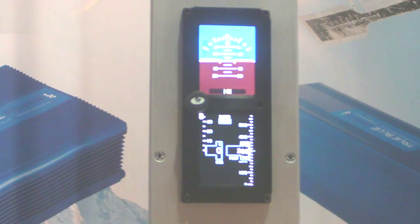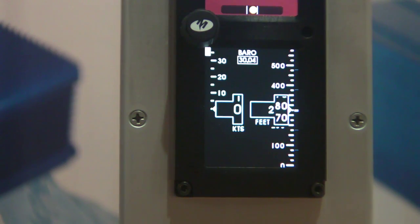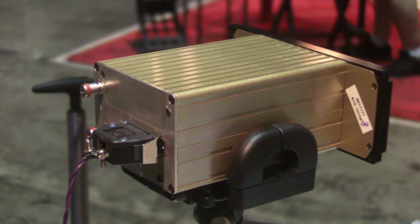This is SAM, the Standby Attitude Module, also known as the MD-302. What you see here is a 4-in-1 display. We have our attitude information, along with slip indicator, airspeed, and altimeter all in one unit. It's unique because it has two displays that give the pilot a very clear and precise understanding of his standby equipment. It also has a lithium-ion nanophosphate battery inside that will provide well over one hour of backup time if the aircraft experiences a power failure.